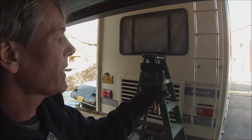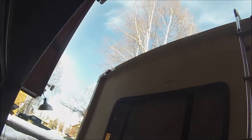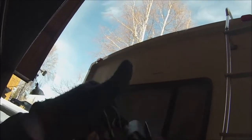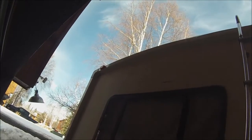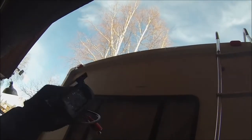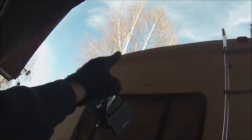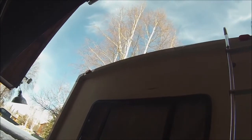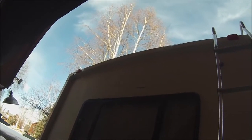Hey guys, I'm going to try to install my backup camera. Yesterday I took all the lights off, sealed the holes, and actually tried to pop out a dent — it looks a lot better. But today we're going to drill a hole up through, mount this, drill the hole, run the wiring up through, and see if we can get it all connected up. Let's get started.